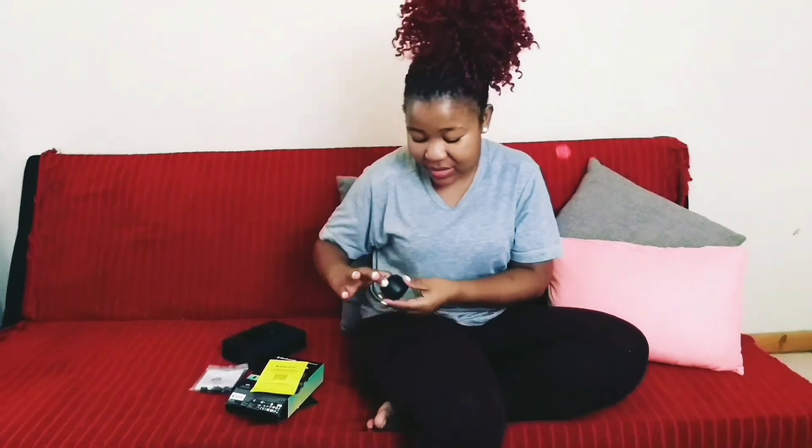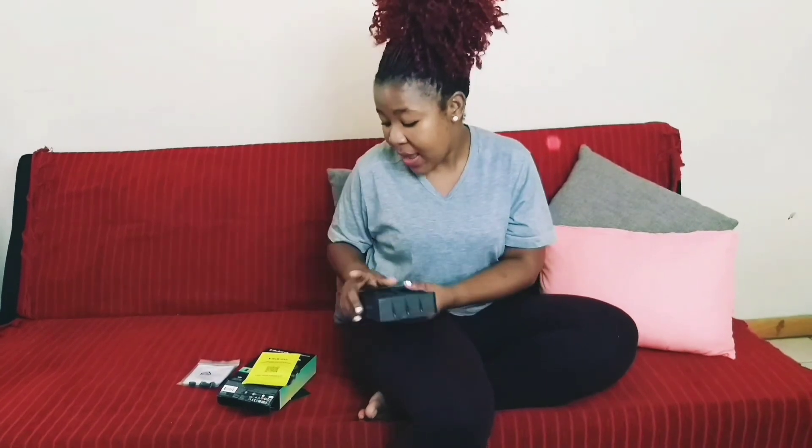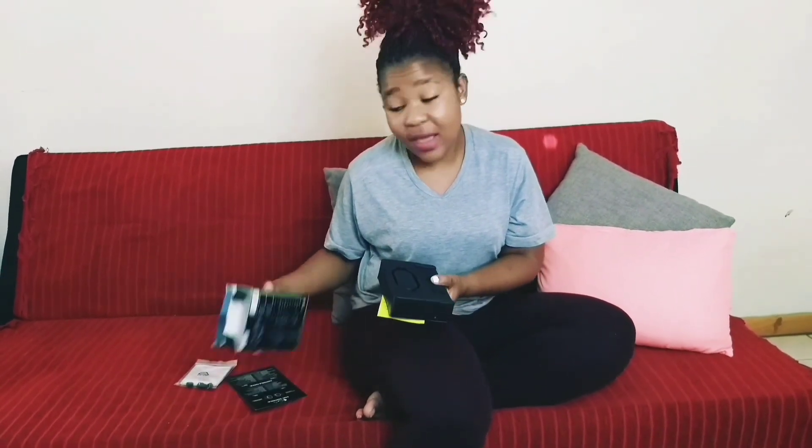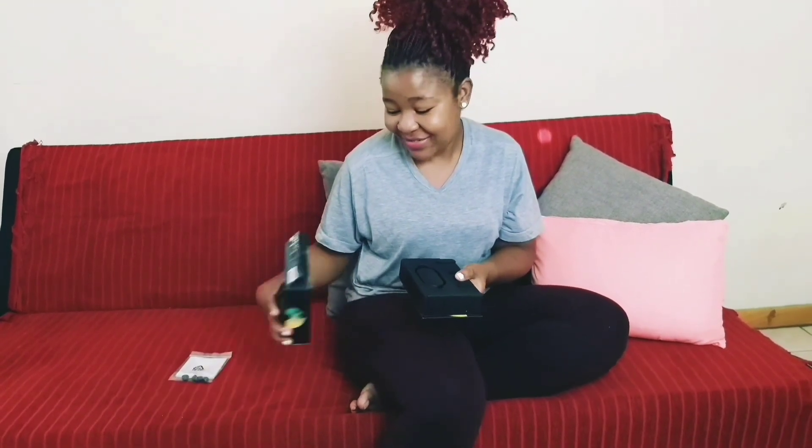But yeah guys, these are really, really lovely. The music quality is very nice. I did try them on myself. He has been using them for two weeks now and he is very happy with this gift. This little thing was a thousand rand. He is enjoying them and I am happy about that, but I am just not happy about the fact that I need to phone a person who is sitting right next to me — that is very frustrating. But hey, anyway, I'm cool with that.